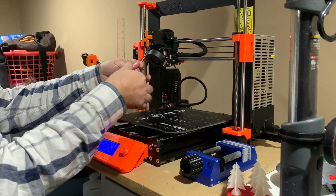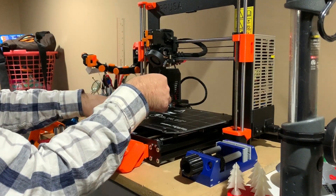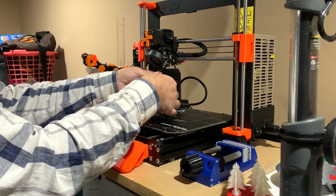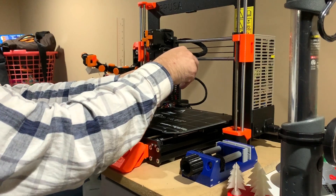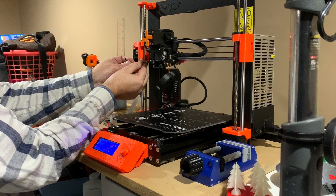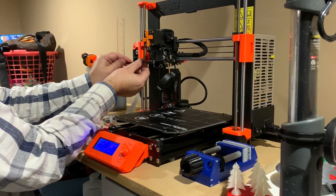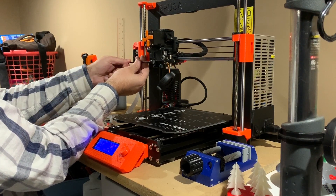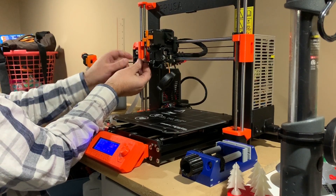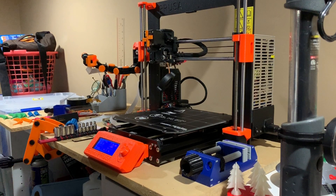We need to take this screw out — this screw takes the fan out of the way, and this little shroud right here we need to get out of the way. This is the only one that holds it in, so we'll take this screw out here. Now we have complete access to the hot end.